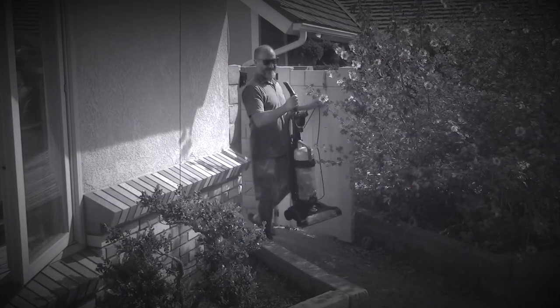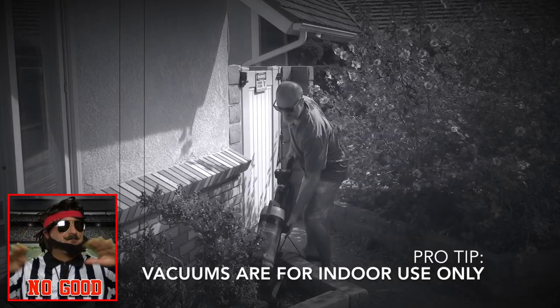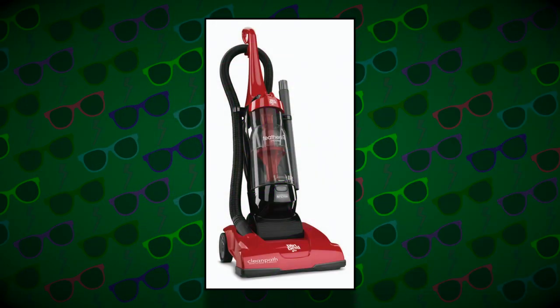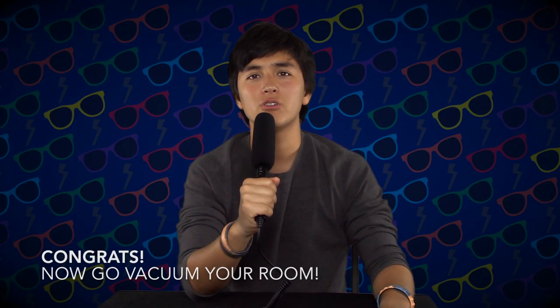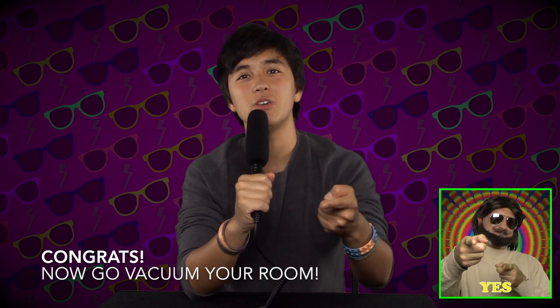And lastly, the vacuum cleaner is usually just for inside the house. I don't recommend taking it outside. Vacuum cleaners can be expensive, so you don't want to damage it. Well, there you go — now you know how to use a vacuum cleaner. Good for you!